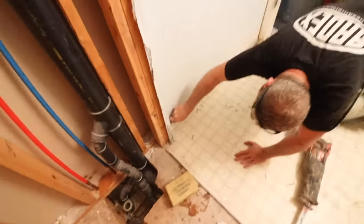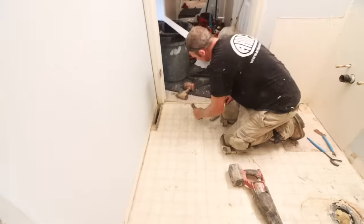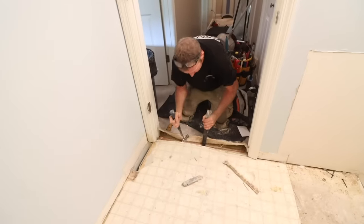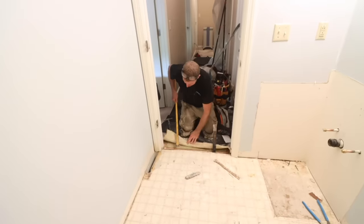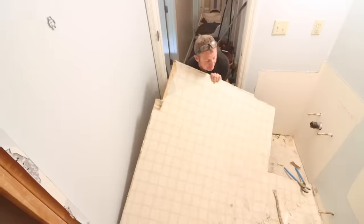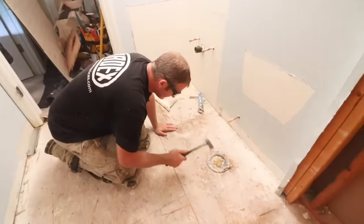Removing vinyl flooring can be easy. Score the baseboard between the drywall in case there's a sealant there, and then pull up between the tack strip and the carpet to get access between the plywood and the vinyl that it's sitting on. Then you can use a long pry bar — in this case a 36-inch pry bar — to pull up both the vinyl and the plywood at the same time.